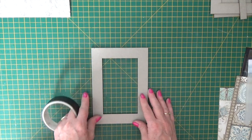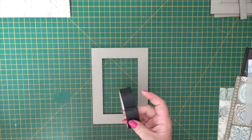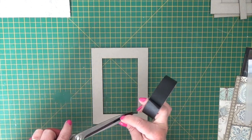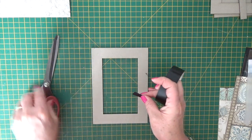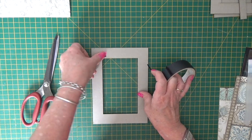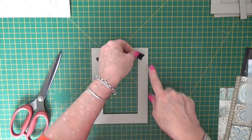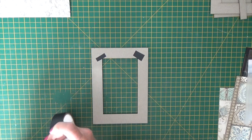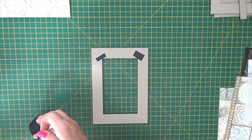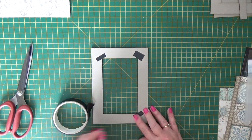Now we're going to bring the frame in. The first thing we're going to do with the frame is edge it. As I said, you could use any craft tape - not washi tape because it's not particularly sticky and it will lift up, but any craft tape will work. The first thing to do on the front of the frame is to cut yourself some little strips and just put them across the corner - you'll see why in a minute. So four little strips right across the corners.